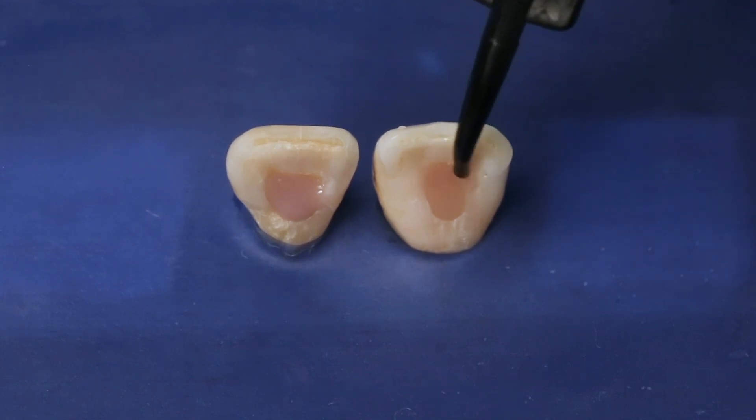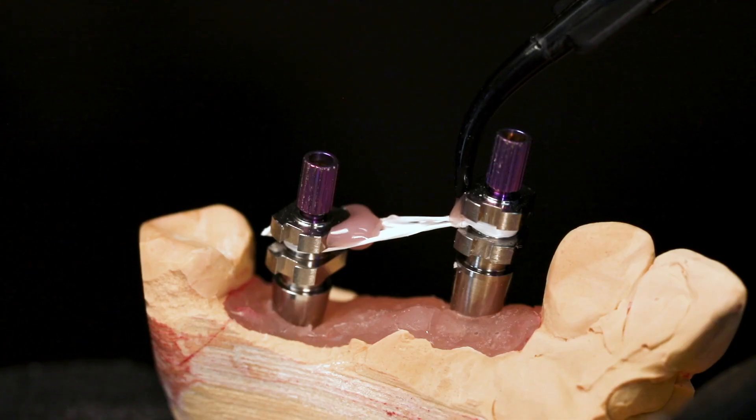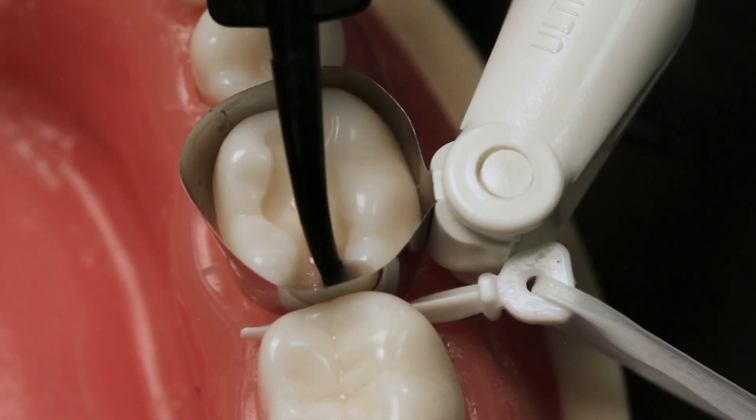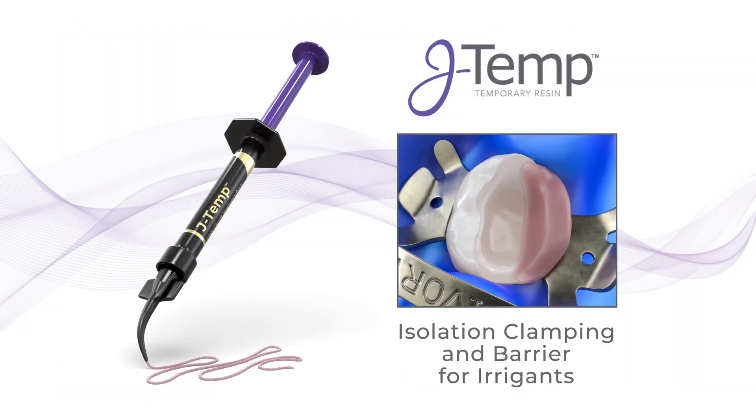It started with there always being a need for something that didn't exist. The more I started using it for different niches that weren't covered, the more I found it's really nice to have one product that can cover a gamut of different needs versus five or six different materials that may expire before you use them next. If anybody's had to move a dental office, you'll find out it's ten times worse than moving a home — there are so many products that have just one indication. The more we played with the chemistries and the viscosities of J-Temp, the more we found this is going to work for a gamut of things; we don't have to have multiple different chemistries to do that.